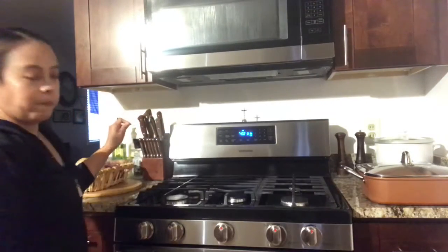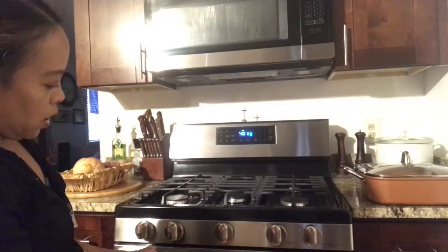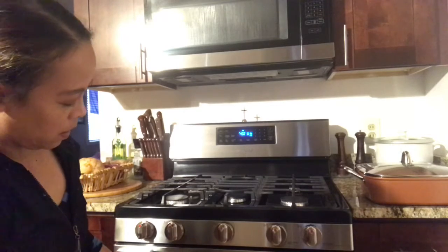In 14 minutes I will check if it's ready. If it's not, I switch the bottom pizza to the top and the top to the bottom, to brown the bottom of the pizza and make it crunchy.